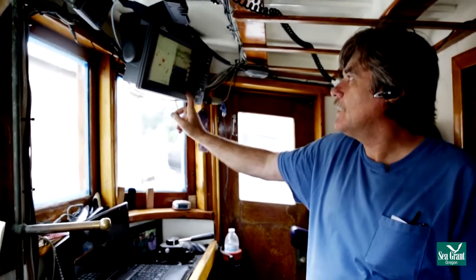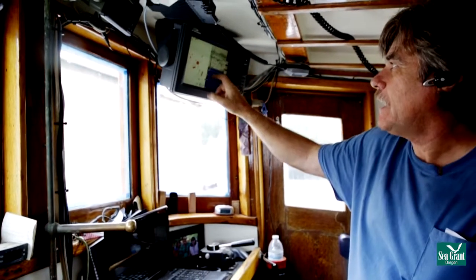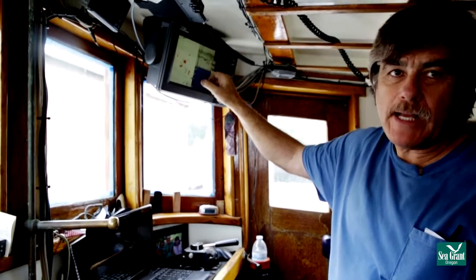This piece of equipment here is a depth sounder, radar, and back deck camera so I can see what's going on in the back deck.